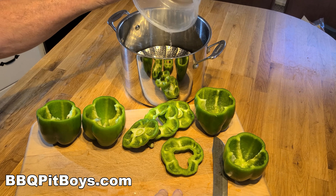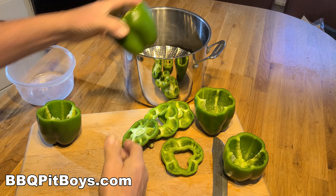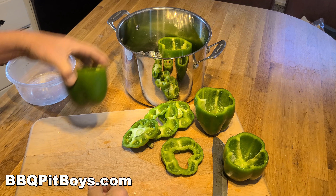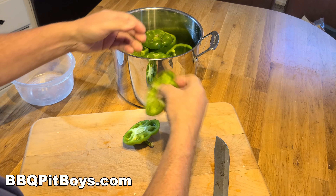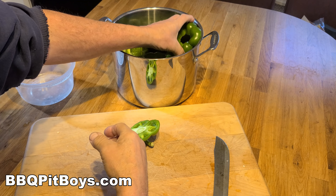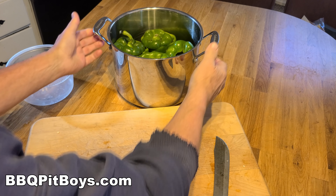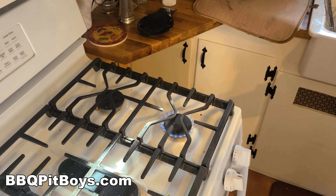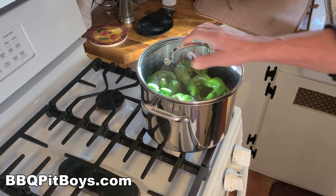Now we've cut the tops off the bell peppers, cleaned them out. You don't want the seeds — get rid of some of the white meat in there. We're gonna steam these for about 10 minutes so we can get these peppers nice and tender for this dish. We put the tops on there too, so steam them for about 10 minutes.